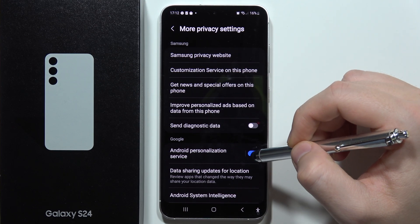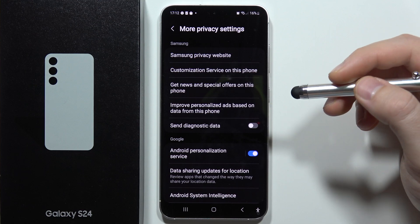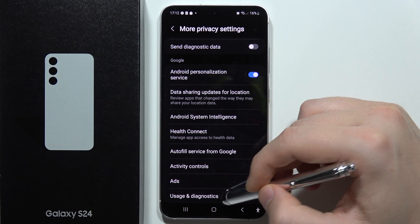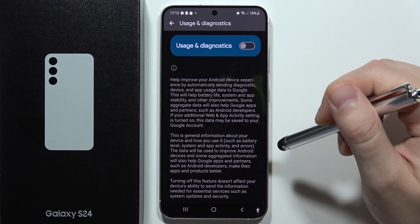Next, we also have to get rid of Usage and Diagnostics. Scroll down, go into Usage and Diagnostics, and click on it one more time to also turn off this automatic data collection.